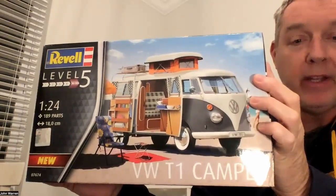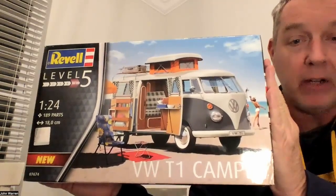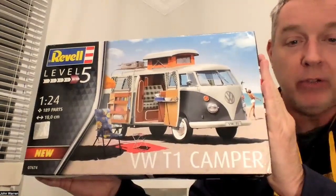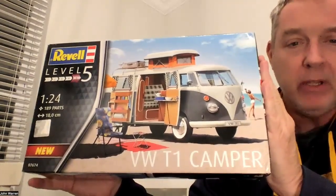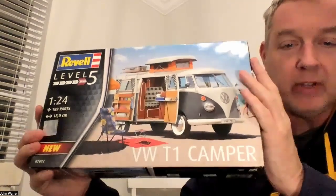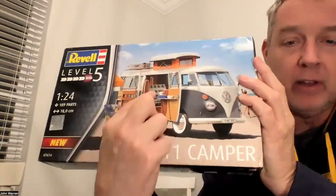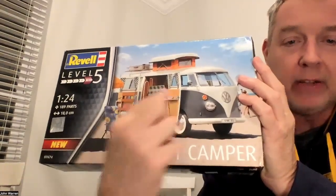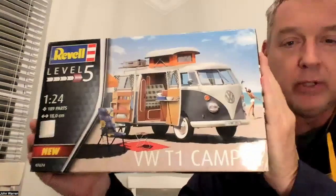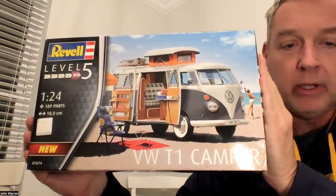Before we open the kit up, I thought we'd take a closer look at the box. You can see the really fantastic box art on the front — it's a nice drawing of the Westfalia, a little beach scene going on there. Now, some of these accessories that we see in the box art, like the little beach chair at the bottom, the carpet, and the bowls and what looks like a Kleenex container, are not — I don't believe — included in this kit. But you will see when we get this open what all is included.